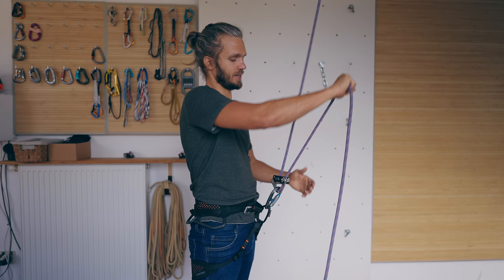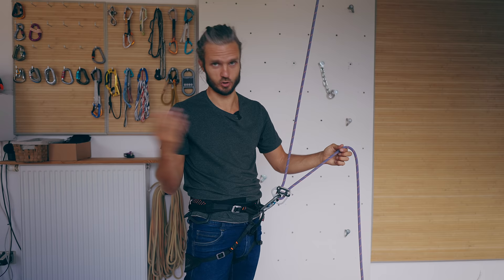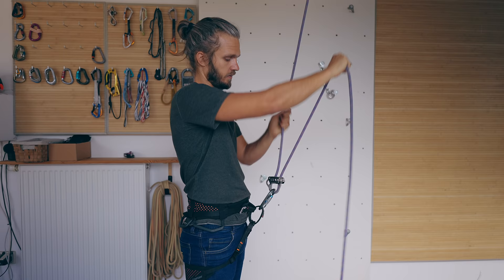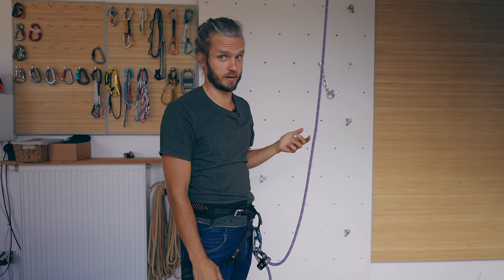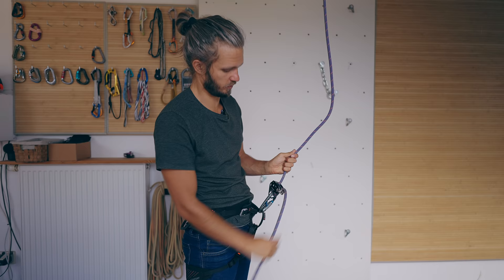A few more mistakes people make when taking slack. First, they take the slack with the brake hand raised — unless you are using an assisted belaying device and you're guaranteed that device will lock at that angle, you might be in trouble. Second mistake: people hold both strands of the rope with the left hand to prevent the belaying device from falling down. To fix that, you don't need to hold both strands — you can simply hold one strand of the rope and get exactly the same result.